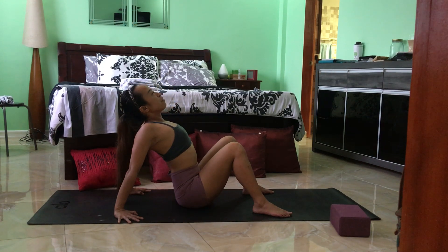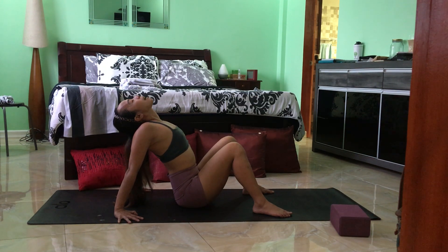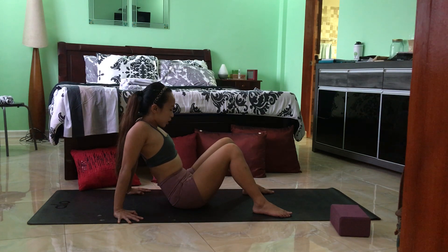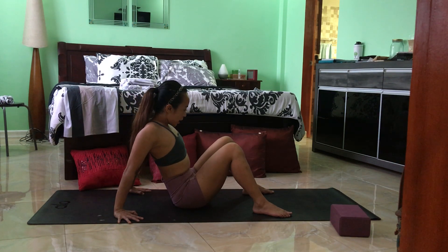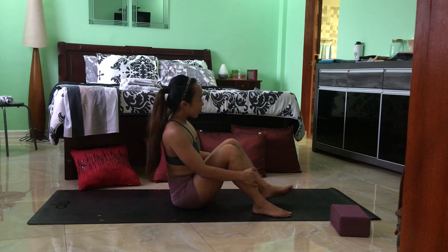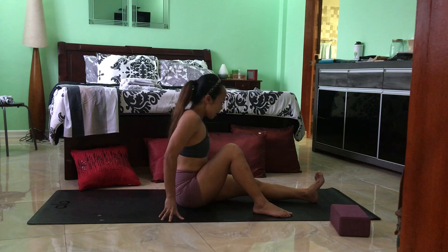If you are comfortable, release the chin and gaze up. Steady — slow breath in and out through the nose. Inhale here, and slowly as you exhale, bend back into the elbows, keep the belly button pulled in, chin back towards the chest if you had it released. Press yourself back into a seat.